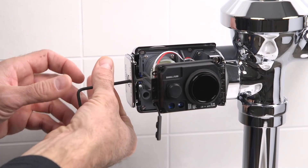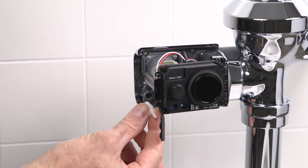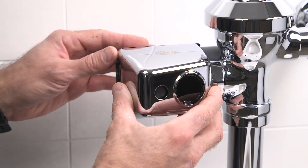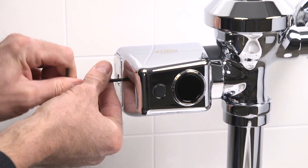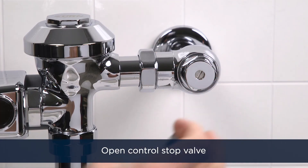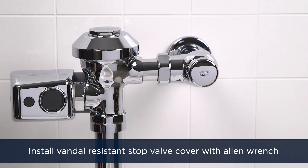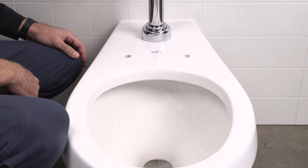Next, remove the battery tray again. Replace the sensor adjustment tool and the cover, then reinstall the battery tray. Open the control stop valve with your flathead screwdriver to turn on the water to the unit. Then install the vandal resistant stop valve cover. The flush valve is now ready for normal operation.